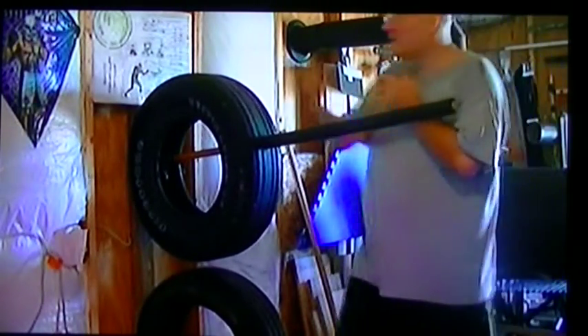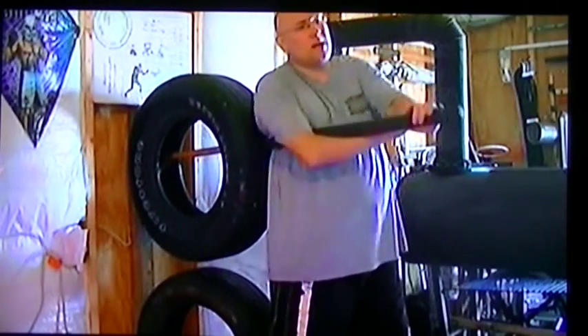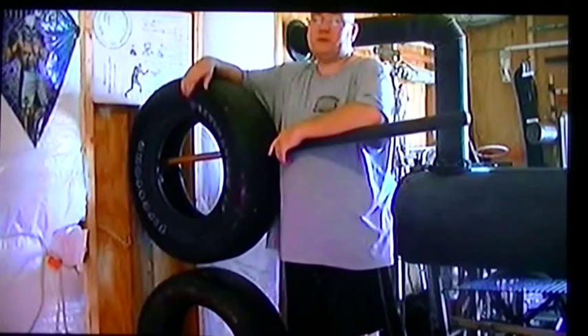you see this bam, bam, kick, boom, snap, crackle, pop. All right, that's what you see. But that's not everything that's going on.